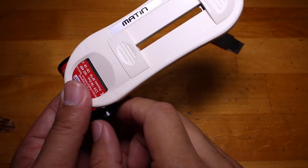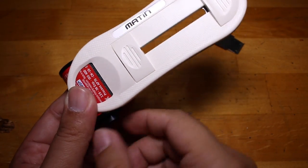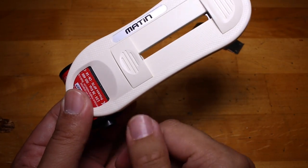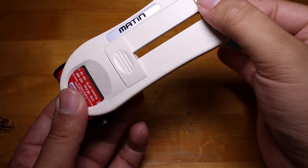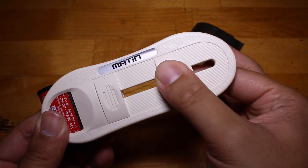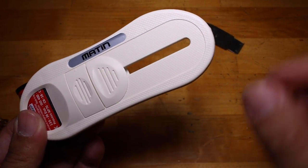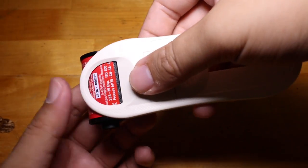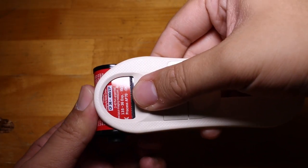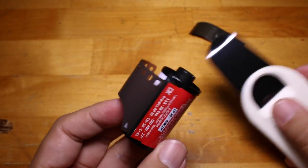Then you're gonna spin the spool the opposite direction until you feel some resistance. Don't go too overboard — just until you feel a little bit of resistance. You're going to want to slide the second slider towards the first slider, and then with some luck, hopefully you have grabbed your piece of film. And there you go — your film leader is out.